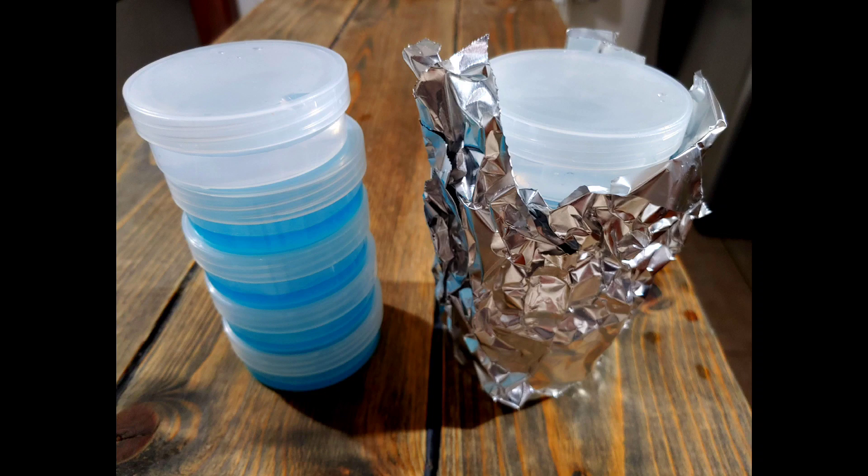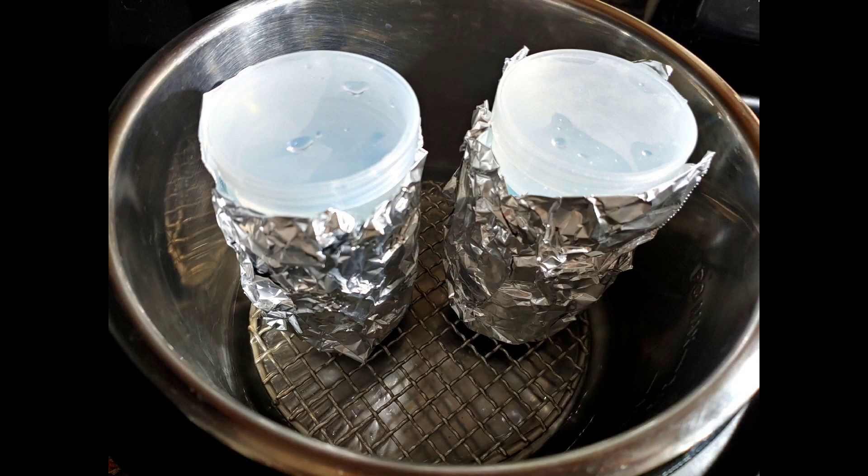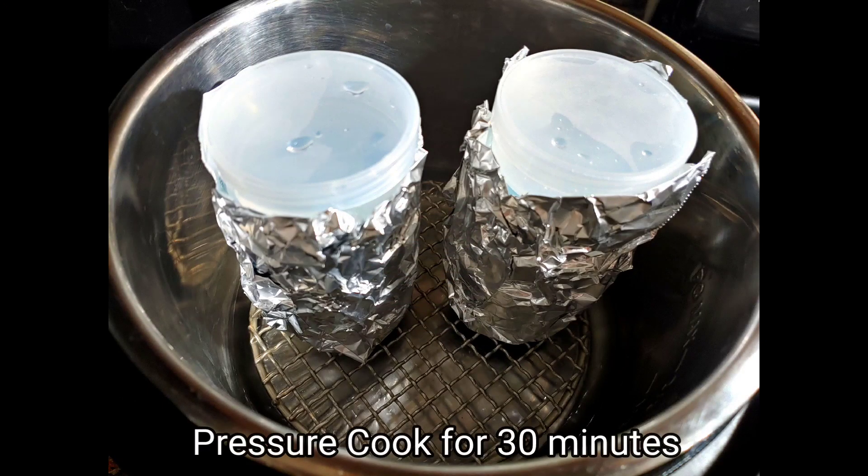Before we pressure cook them, we wrap them in aluminum foil so that splashing water doesn't get into the bottom cups and dilute the agar. Then we put them into the pressure cooker and pressure cook for 30 minutes.